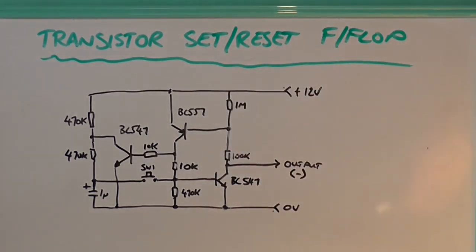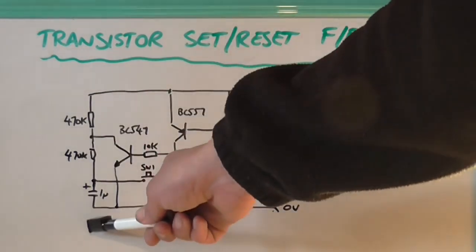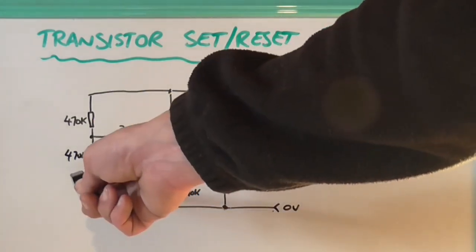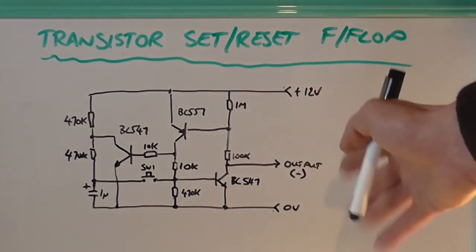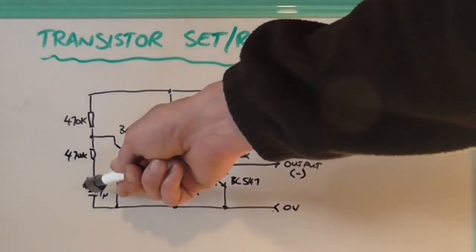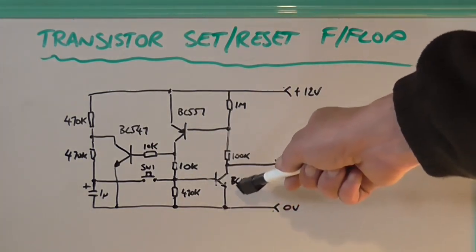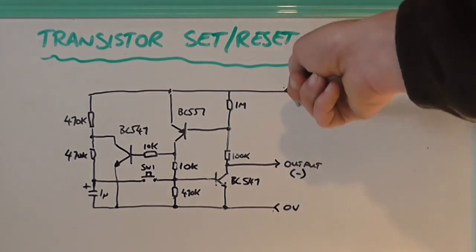It's three transistors. The way this works is, when power is first applied, this is an RC time constant — this one microfarad capacitor. When the power is applied, this capacitor is charged by these two 470K resistors. So when the switch is pushed in, the normal output is already off to start with. When the switch is pushed in, that allows the capacitor to discharge into this transistor here, which turns it on because there's a positive flow at the base. The output is formed at the collector, so you'd have your load connected between the collector and the positive rail.